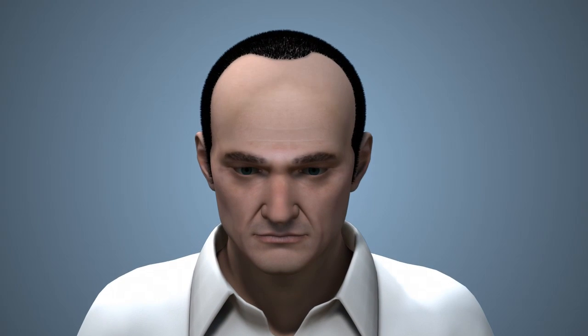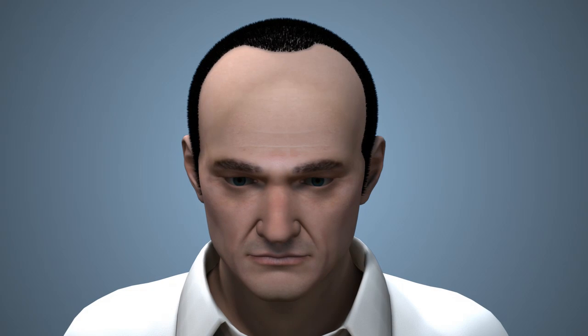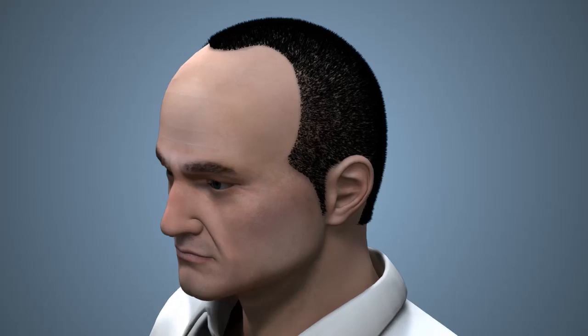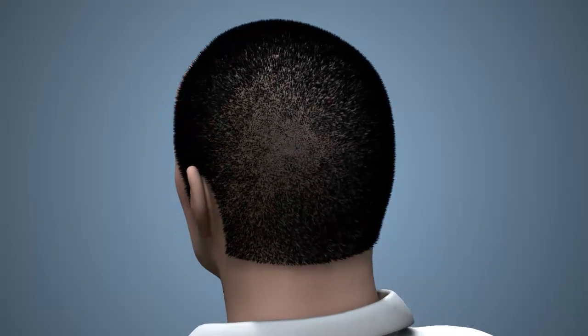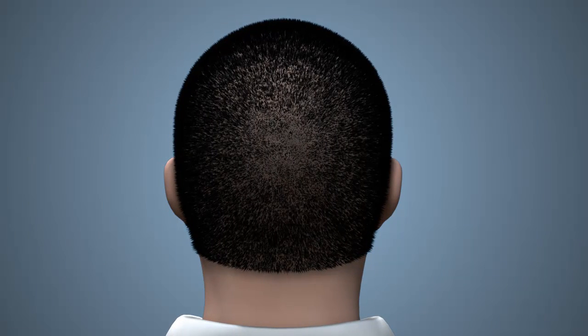Dr. Agujo performs hair transplantation using the latest techniques for a natural look. There are two types of hair transplantation procedures available, and both produce excellent and natural results. The difference lies in the way the donor hair is taken before it is transplanted to the area of hair loss or balding.